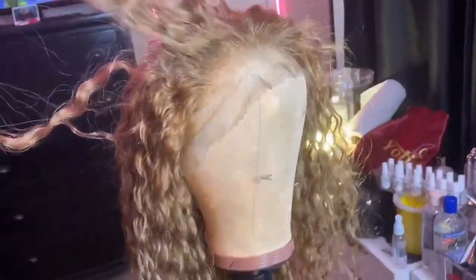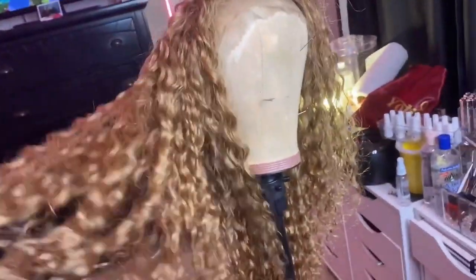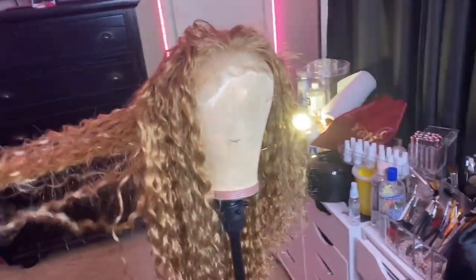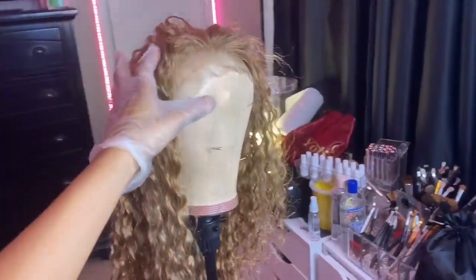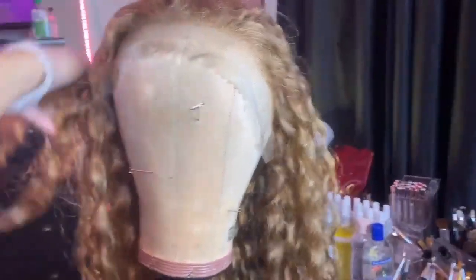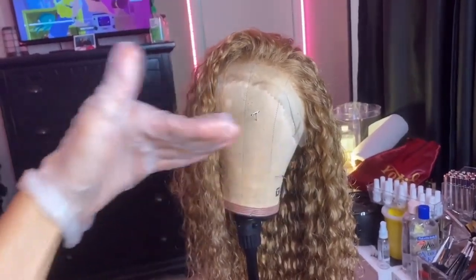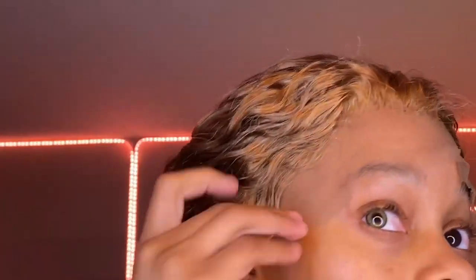I'm not gonna show you guys the coloring process because I'm literally just washing it. It's already a blonde unit so there's no need to bleach anything. I'm probably gonna get highlights later but I'm just gonna wash her and come back with it on. I don't know if I'm gonna do an install video or a tweezing clip, but I'm just gonna wash it and I'll be back.